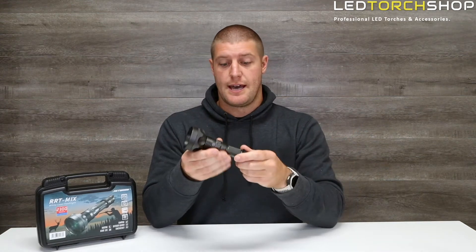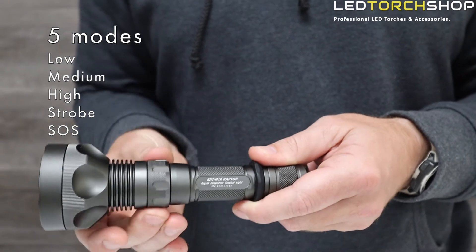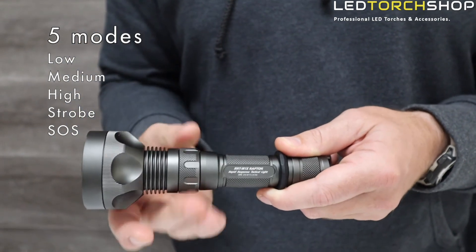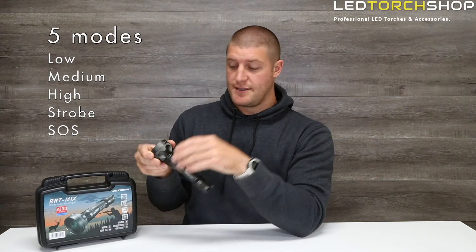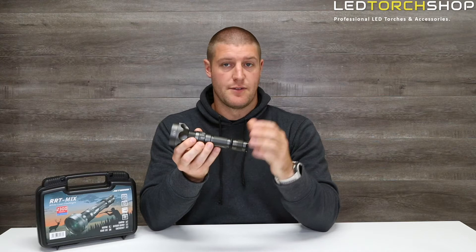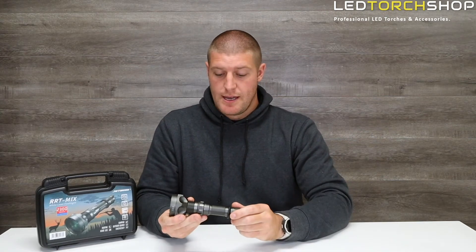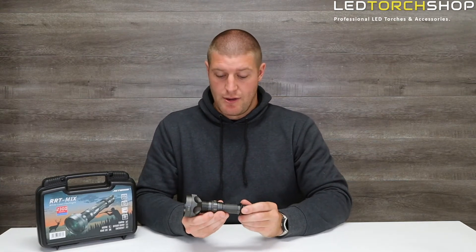Another great feature that Jetbeam are bringing back into a lot of their torches — they've put it on both their LEP ranges — is their mode selector. It's just a swivel of the front. All the way anti-clockwise is your low, then you click on to medium, high, strobe, and SOS. That's five modes, which is really different to other LEPs I've come across. It's nice that Jetbeam has figured out how to put more modes on their LEPs.